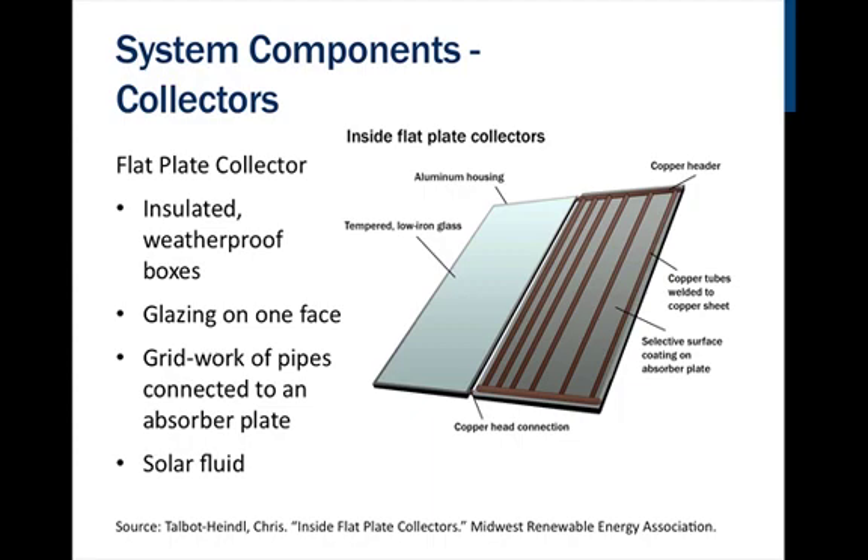Flat plate collectors are insulated, weatherproof boxes constructed of durable material, usually aluminum. The box has a glazing on one face made of tempered glass. Below this is a grid work of pipes attached to a thin copper plate. The copper plate, referred to in the industry as an absorber plate, absorbs the solar energy and transfers it to the grid work of pipes, where a solar fluid is circulating.